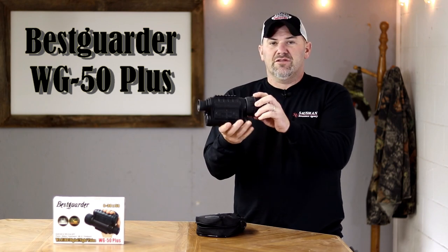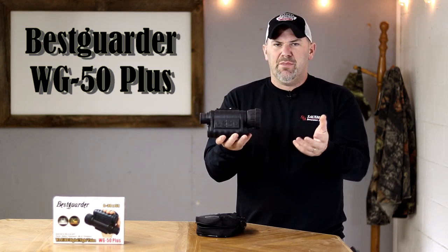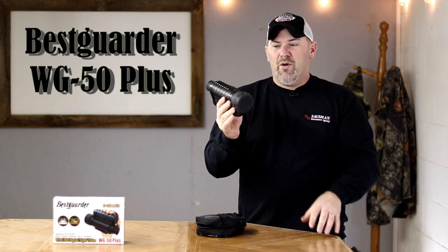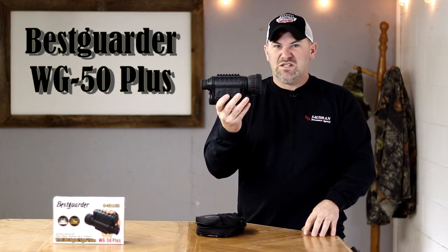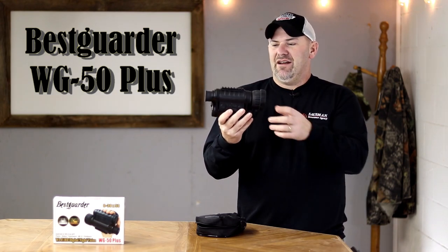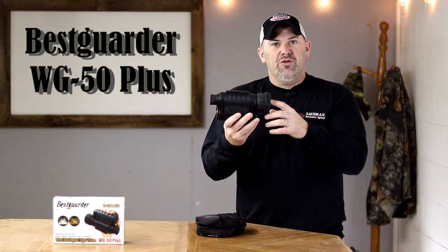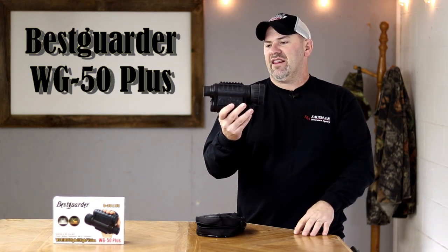Overall it feels like a good build quality. Compared to my review of their NV 900, size was a bit of an issue — it was pretty big and heavy. This is definitely smaller and more lightweight, yet still feels quality-built. It's great to see a more compact size with more optical zoom and a bigger objective lens. It also has Wi-Fi — I'm going to download the app and walk you through the options available for transferring photos and videos.